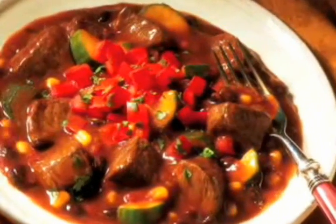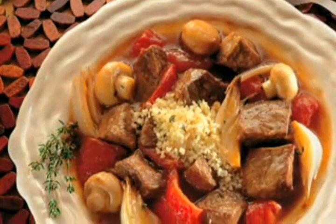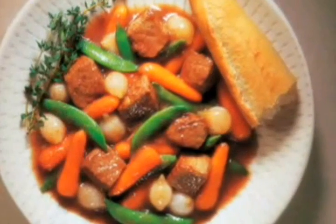Some folks think that beef stew is difficult to make. Not true. It's simple to make and it tastes terrific.